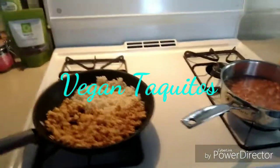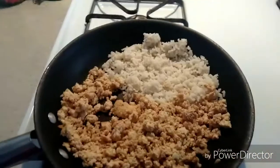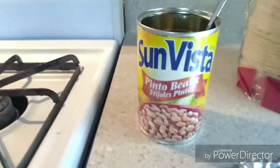What's up? So today we're making vegan taquitos. Right here I have some tofu and some rice — we're just getting that warmed up from the other day; we were making it and had some leftovers. I'm also making some beans. These are just regular pinto beans.